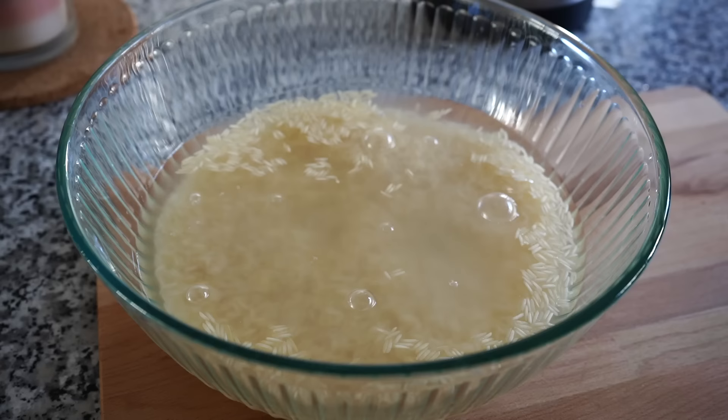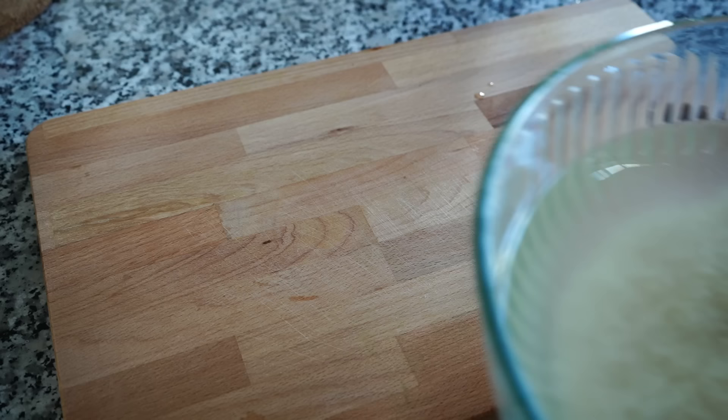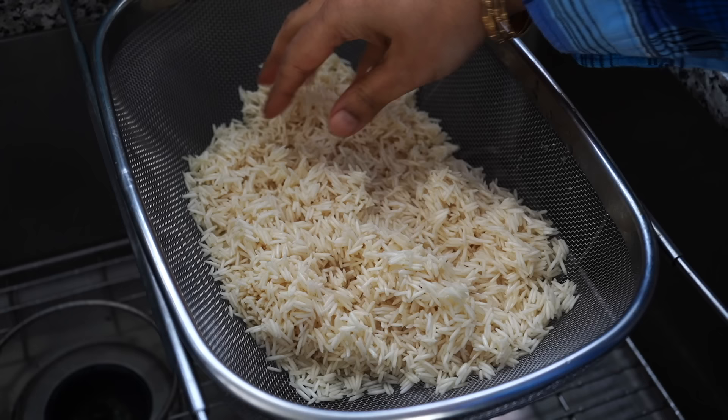Once cooked, each grain will remain separate. Soak the rice in water for 30 to 45 minutes, and please use a timer or keep track of the time, or else the rice will become mushy. After 30 minutes, drain all that water using a colander and let the excess water drip off.